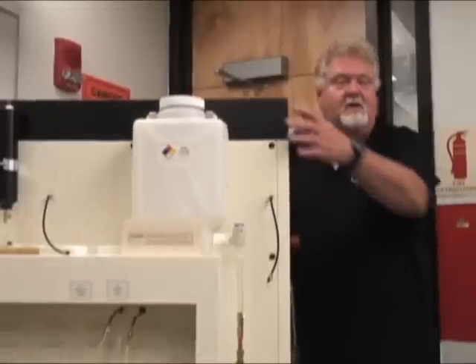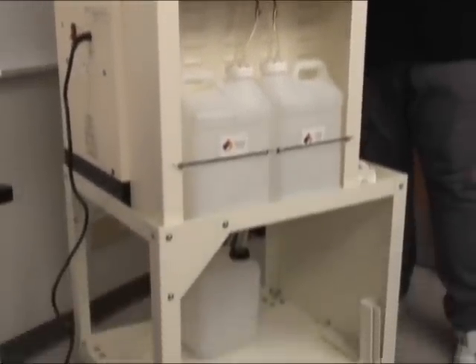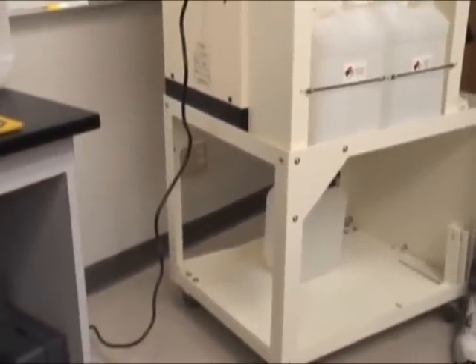It's very portable as you can see. This unit rolls very nicely — it has wheels at the bottom. The only requirement is a plug into a standard 110 outlet, nothing special.